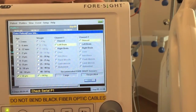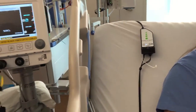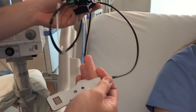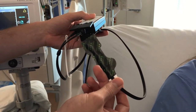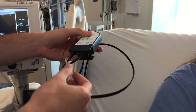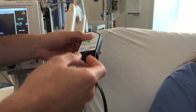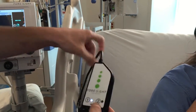The monitor recommends a large foresight sensor for this patient. We can go ahead and select done to clear that screen. The sensor cable connects to our NIRS sensor, which can be found in the Pixis supply room across from bed space 4. We've selected the large sensor as the monitor indicated — it will not let you use anything but the large sensor once you've entered the patient's age and weight.